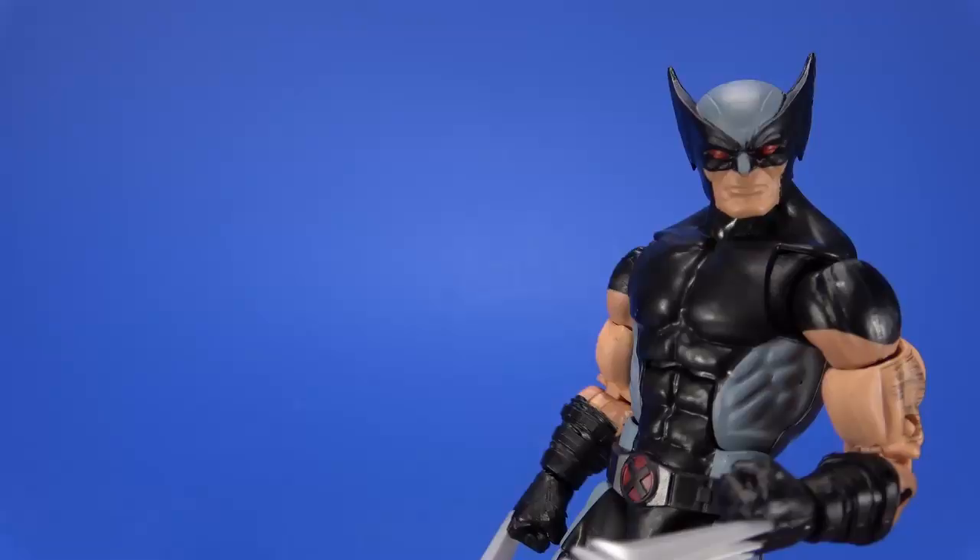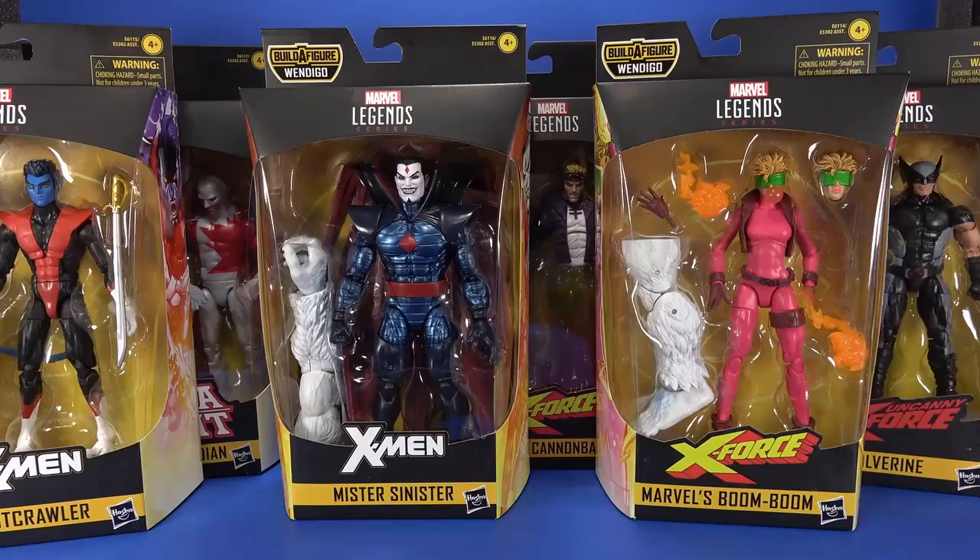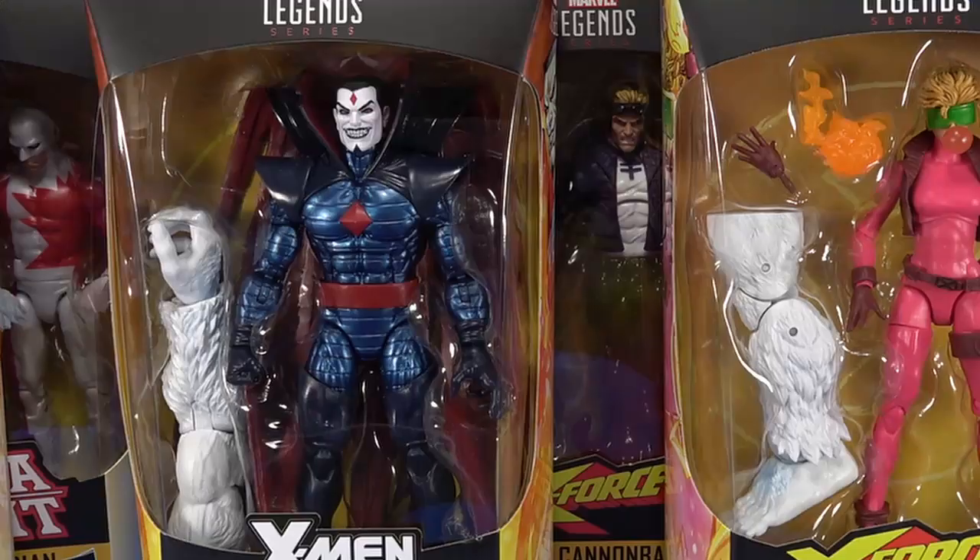I came in like a cannonball. Get your Marvel Legends at Dorkside Toys, bub. Okay people, welcome back to another Fwoosh Review. Today let's take a look at the Hasbro Marvel Legends X-Force Legends Wendigo Wave. Or Wendigo, if you're nasty.